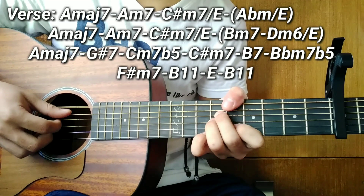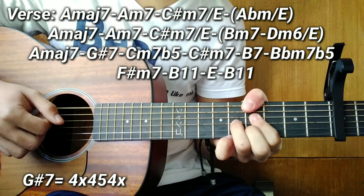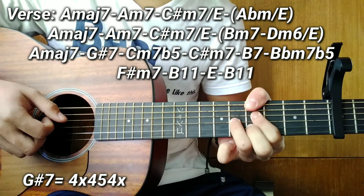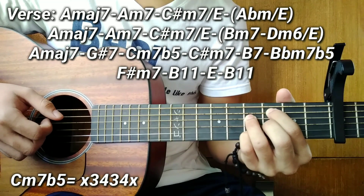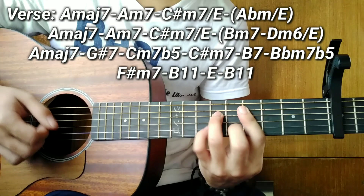So we have a new chord — a G sharp 7. It's on the 4th fret. Build a D shape, and your bass note is G sharp. After the G sharp 7, we have another new chord — C minor 7 flat 5. After the C minor 7 flat 5, the next chord is C sharp minor 7.